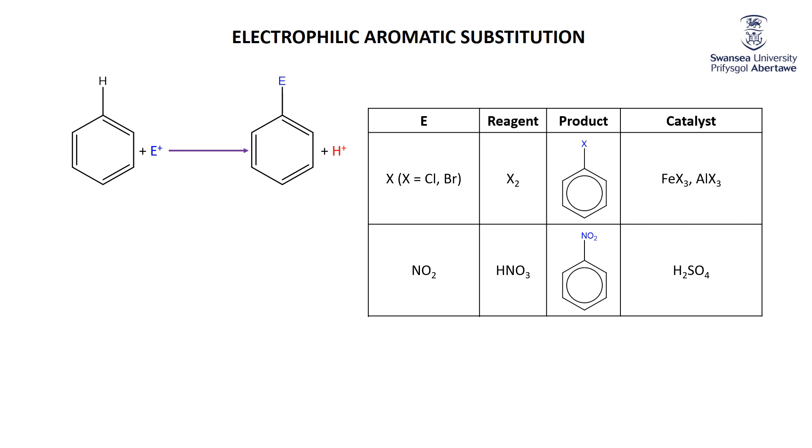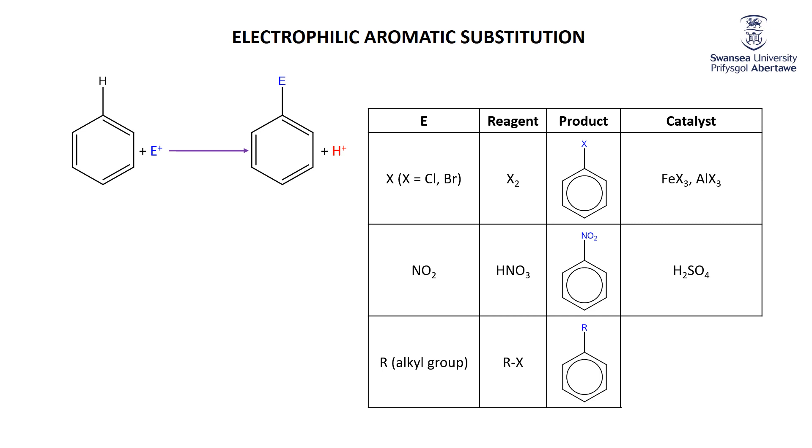A very common electrophilic aromatic substitution is where you put an alkyl group on the benzene ring. The reagent used for that is an alkyl halide, because alkyl halides are great synthetic reagents. You attach the alkyl group to the benzene ring — for example, if the alkyl group is CH3, this gives toluene or methylbenzene; or ethylbenzene, and so on. Again, you need a catalyst — one of those Friedel-Crafts catalysts — because the reaction that alkylates a benzene ring is called a Friedel-Crafts alkylation.